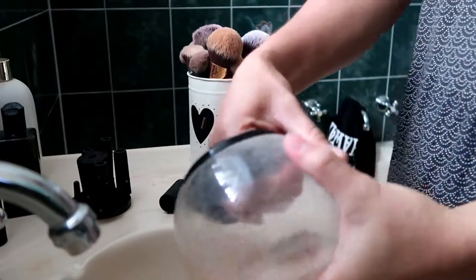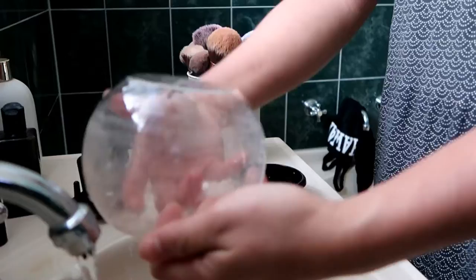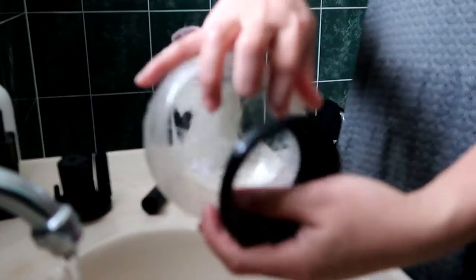In order to clean the bowl, it's detachable. You can just wash it with soap or whatever, then put it back.